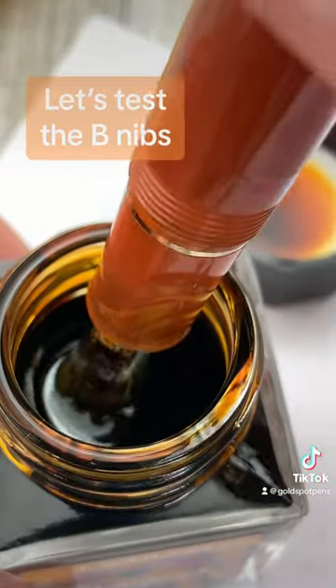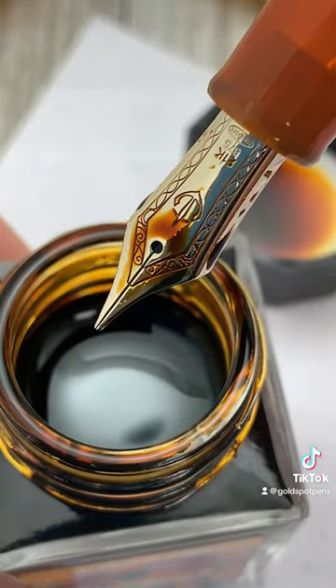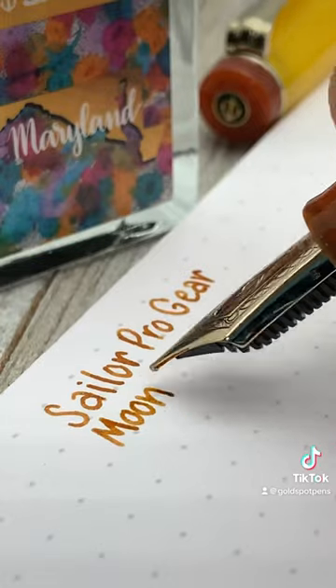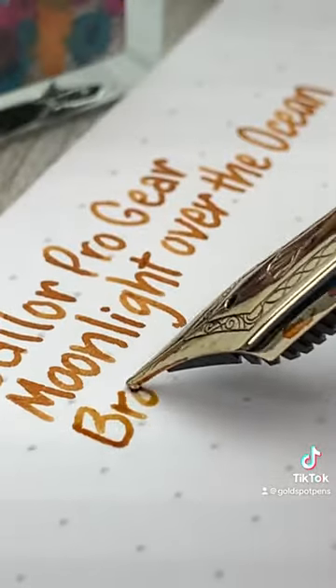Let's see how they differ by testing out the Broad nib. Despite both being made of 21k gold, the Progear Regular and King of Pen nibs are different in both smoothness and pliability.